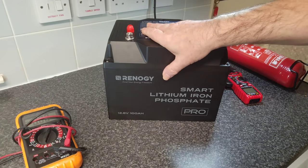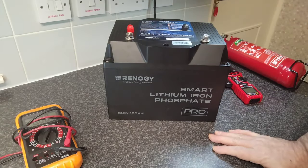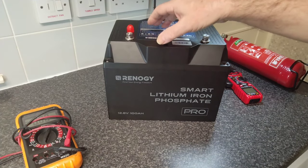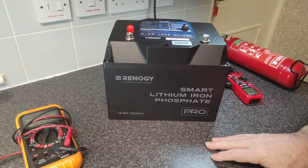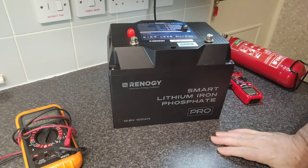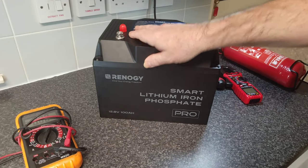On the safety front, we've just tested it — I've tried to short it several times and it survived. So the BMS, in that regard, is bulletproof; it's good. The unfortunate thing is you can't put this battery into series — you'd need a different BMS if you wanted to do that. But I will do a full review on this battery in the very near future.